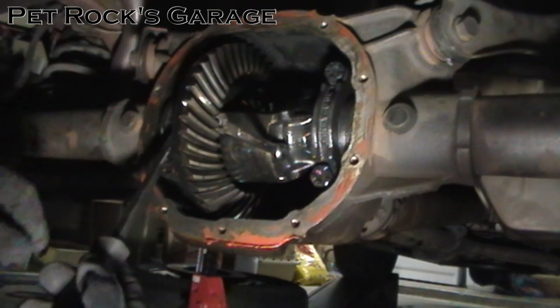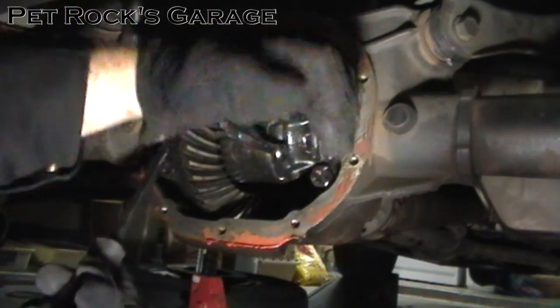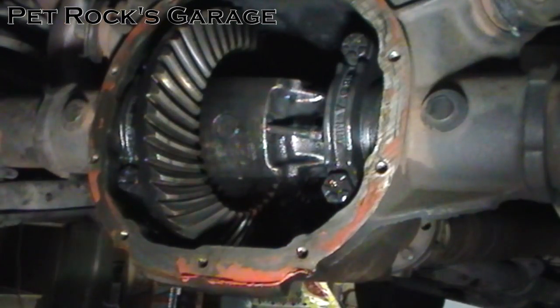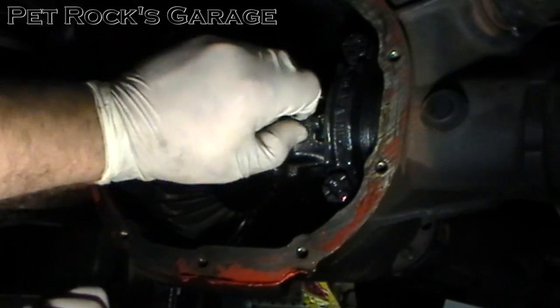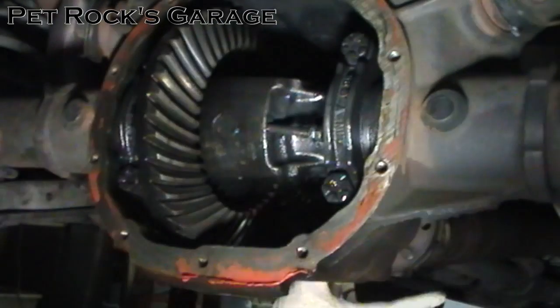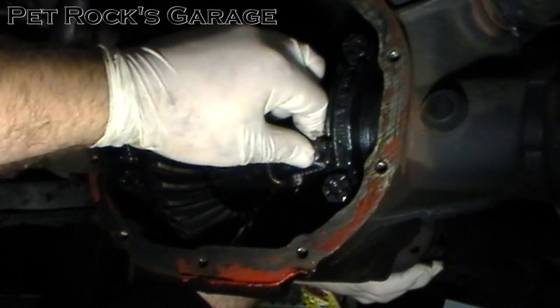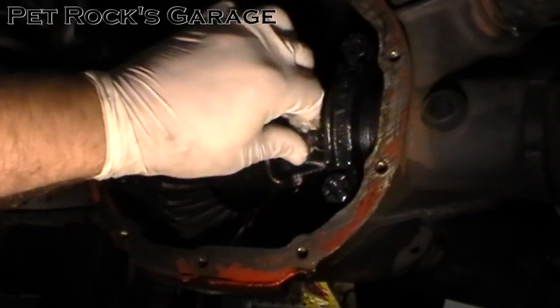That will lock it in place so it won't try to move as you remove this. You may run into a problem where the pin won't come out because it's hitting right here. The way I got it out was to rotate the drive shaft slightly so that the bolt lines up with this notch right here and it comes right out.